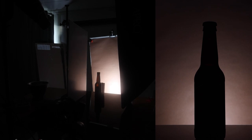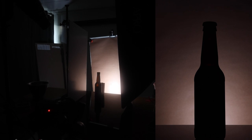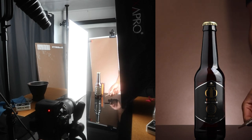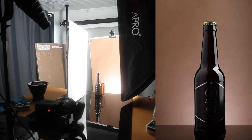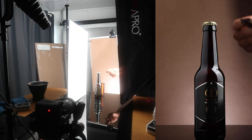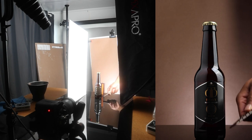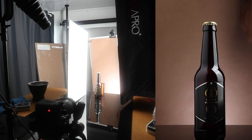Let's start with the background lighting — that LED light at the back is just lighting up our background. The second light we're introducing is the key light, which is bringing most of the light into this scene. The strip box in conjunction with the reflector reflects most of that light back on the other side, lighting up most of the bottle and also giving some definition — that strip of light on the right-hand side is defining the shape of the bottle.